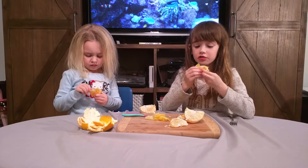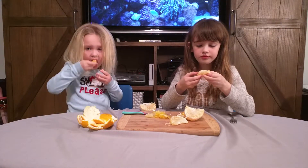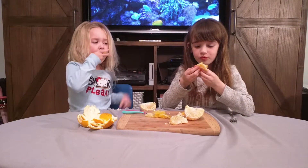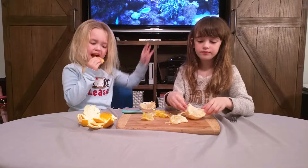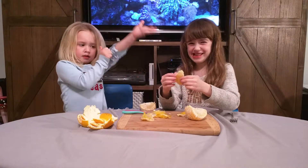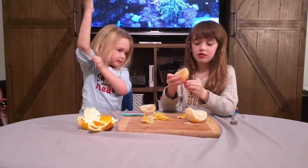It tastes sweeter than all of those. So would you recommend other people try it? Mm-hmm. Is there anything else you would say? Bye! Wait, this is for hours — I'll probably eat it.